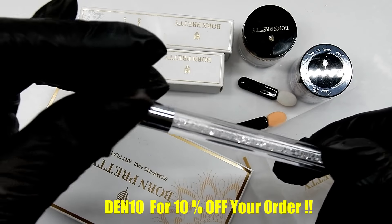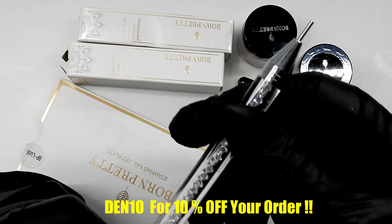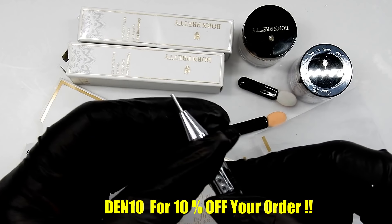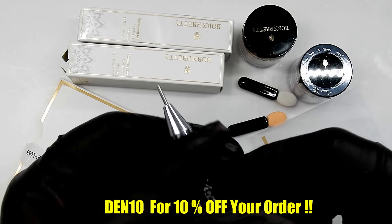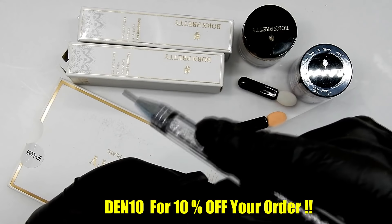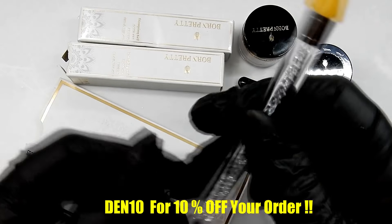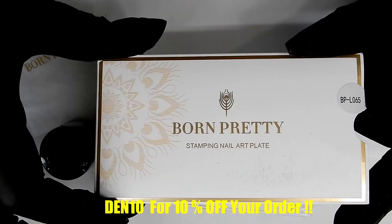I think one wax tip would probably last you a long time. On the other end is the metal piece, which helps you move the stones around on your nail or whatever metal pieces you're using. This is really good price-wise if you compare it to the Crystal Katana, which is like $22 or more and it's not even near as pretty as this one — that one's made out of wood.